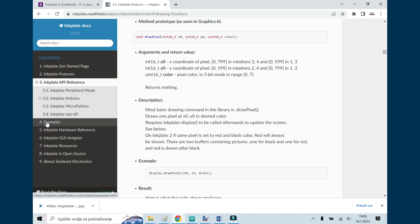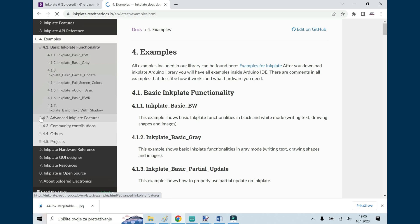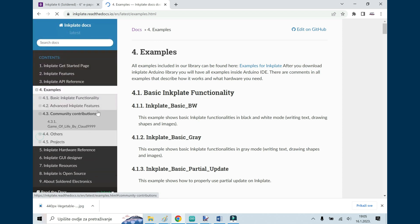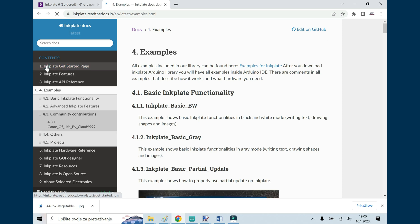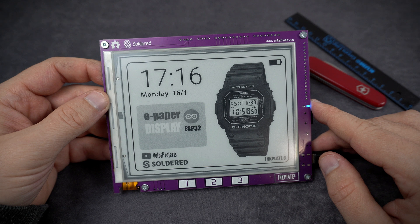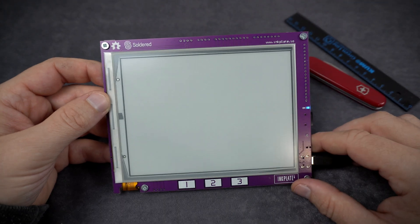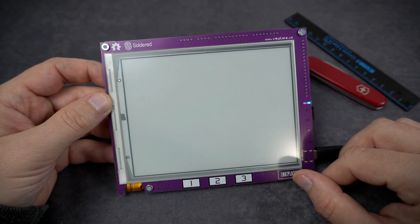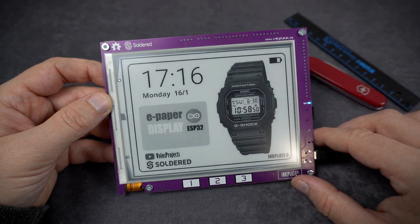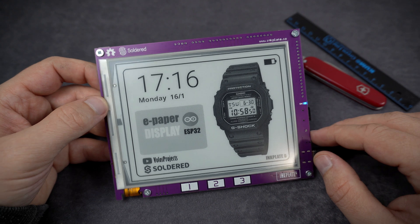Usually I use boards which are made in China, and documentation for those boards is very often bad. So, well done — this documentation is great, maybe the best I saw. It is really easy to learn how to program this. Just don't forget to turn the board on while uploading code. I hope you like this board — I like it very much. Tell me what you think in the comments. If this is your first time here please subscribe. Don't forget to check the links in the description. Have a nice day. And don't forget to eat vegetables.